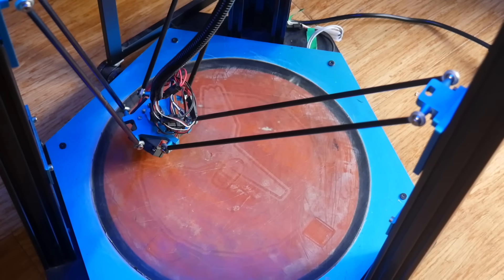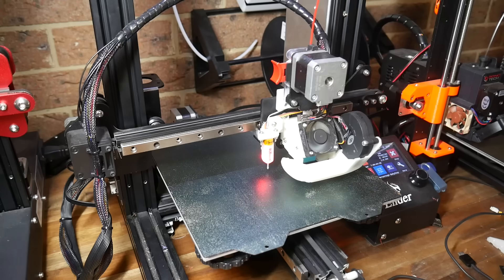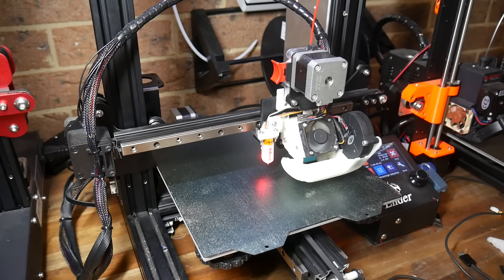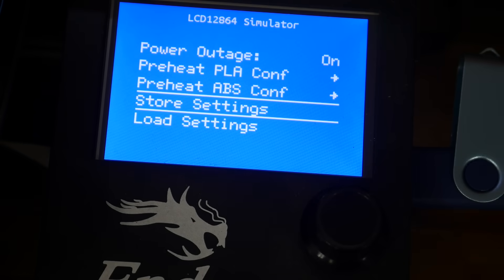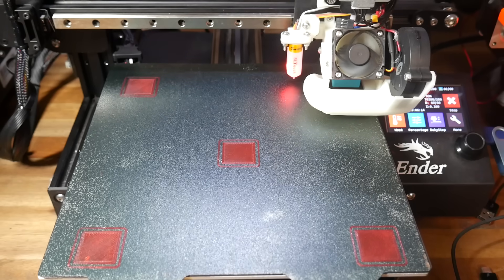Some larger printers have a large bed and it takes a very long time to probe them. To speed things up, you can bring the bed up to temperature, then use the LCD to probe the bed and immediately store the settings or send M500 to save the mesh to the EEPROM. Then in the start G-code, once again after G28, add M420 S1 to restore the mesh and apply it to the following print.